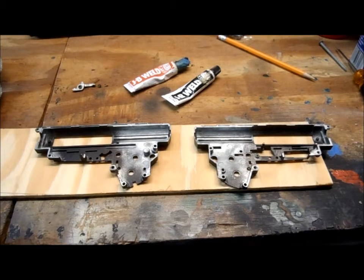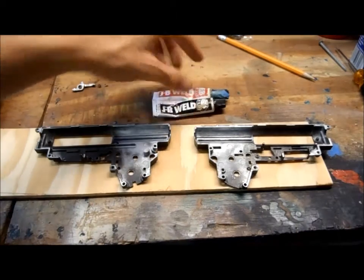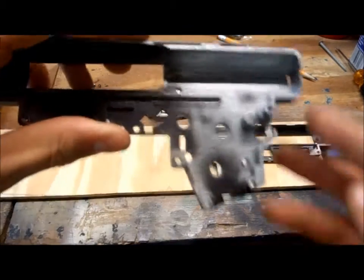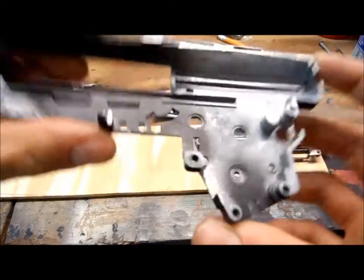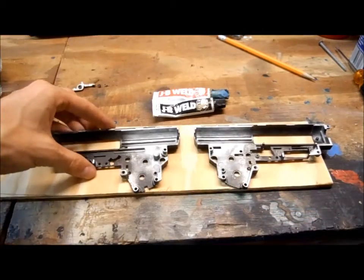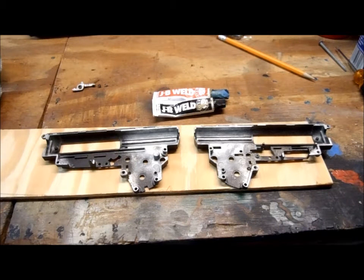Hey guys, Stryker5570 back here again and we're going to be epoxying or JB welding bushings into this gearbox. This is for the SIG, the ICS SIG, the 552 version.